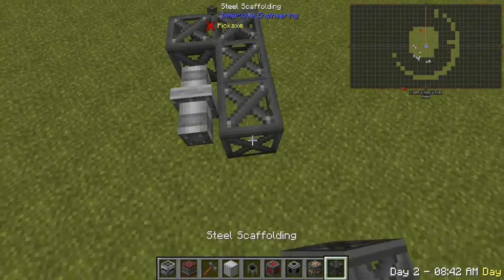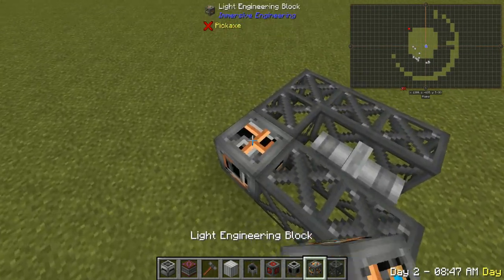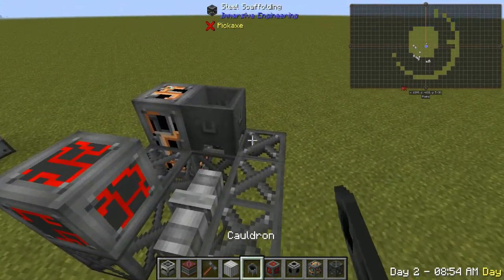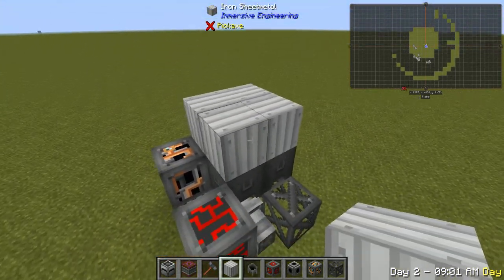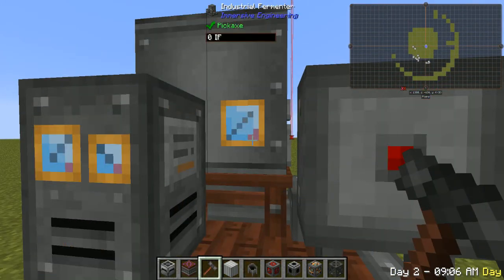You're going to surround it just like this with your steel scaffolding. You're going to put down your light engineering blocks, just stack them up like that. Your redstone engineering block on the corner here. And then you're going to put down four cauldrons on top of it, just like that. Next up, you want to put on your iron sheet metal just like that, and you're going to hit the center cauldron with a hammer, and it puts it together.